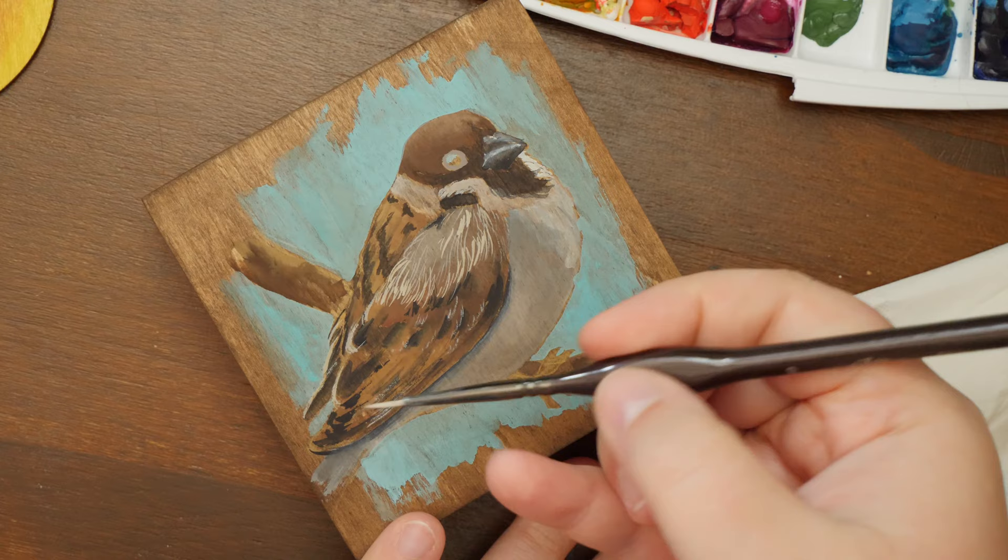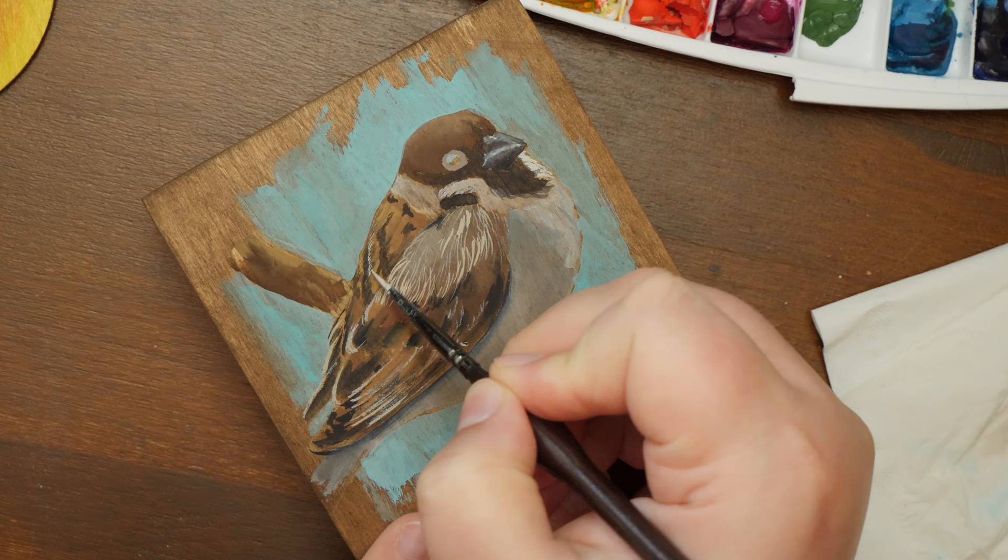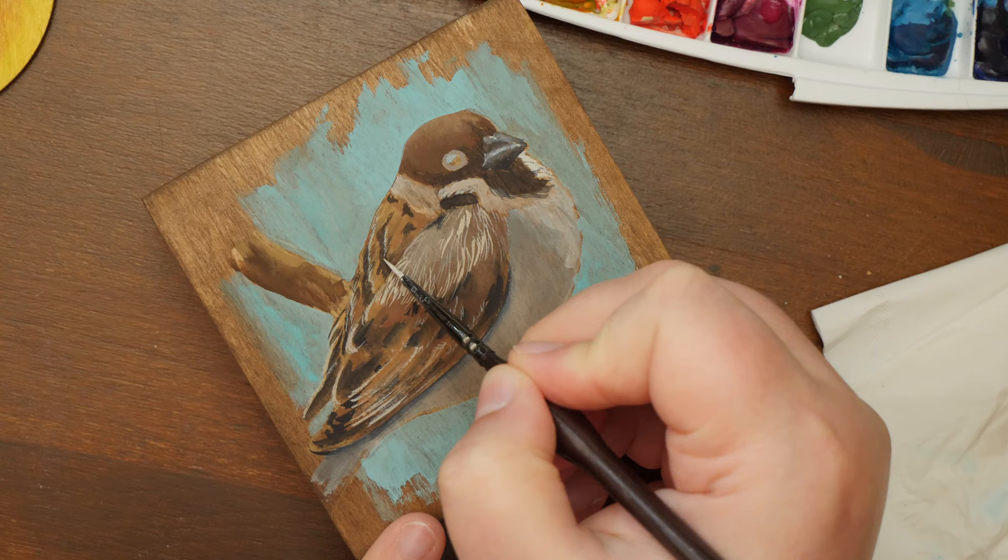Let me know what you think about gouache and whether you fell in love with it as I have, and whether you use it. What kind of gouache do you use and what are your experiences with it? If you have any questions about the process, feel free to ask in the comments as I'm happy to share my process and knowledge with you.